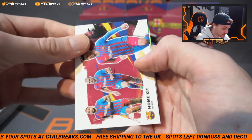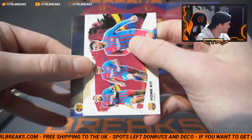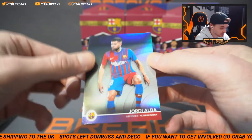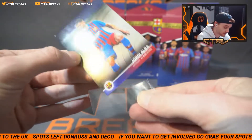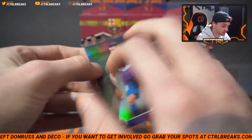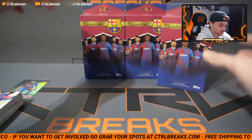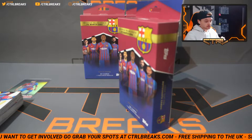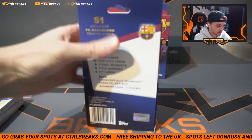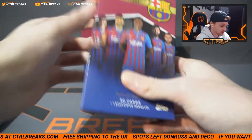We have one more that's a home kit, and then here's our parallel. Doesn't look like we have an auto or anything. Bang — it's the /275! That is absolutely shocking. One of nine of 275 — well, that should tell you how many of these boxes were printed. I think that probably means there is a ton of these going around, which probably also means the price of these will stay where they are. I guess you can get better autos, but they're going to be extremely rare to hit if there are parallels like that floating about.